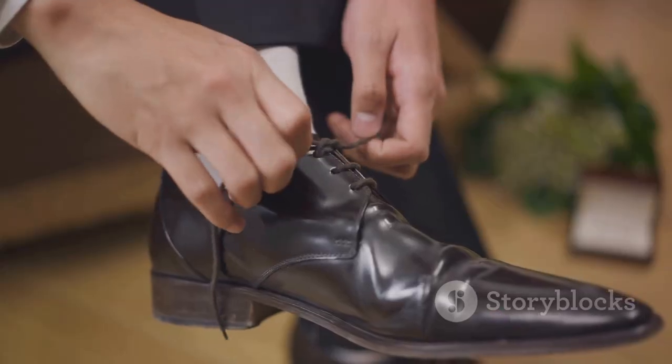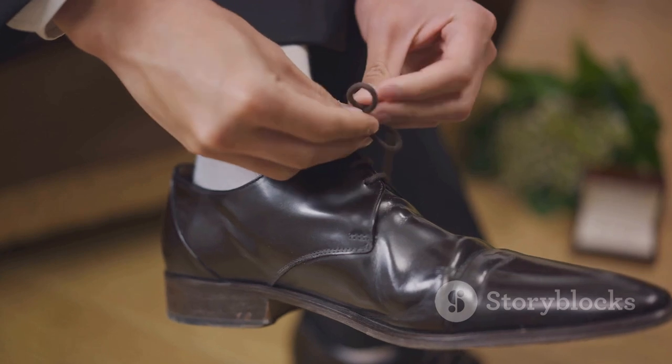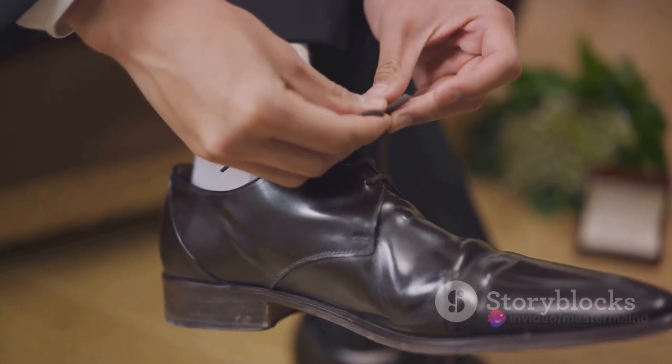So are you ready to transform that long strip of silk into a symbol of sophistication? Ready to master the art of tie-tying? Let's dive in.